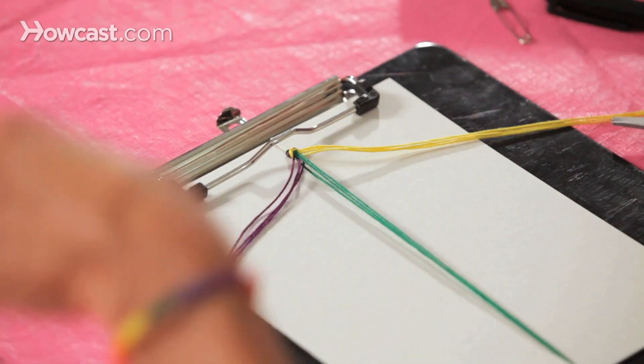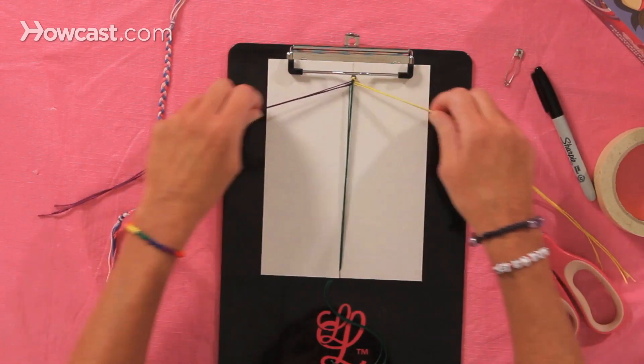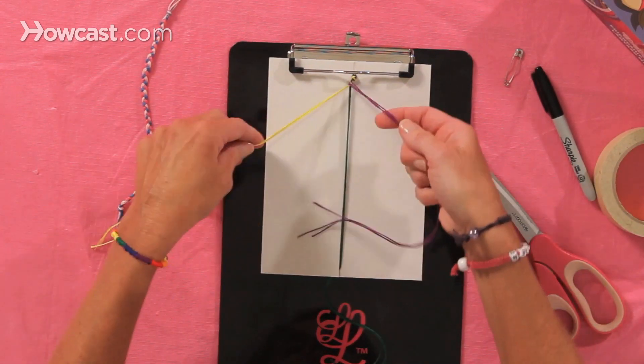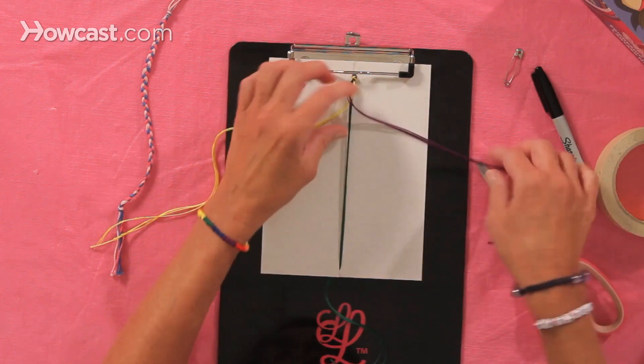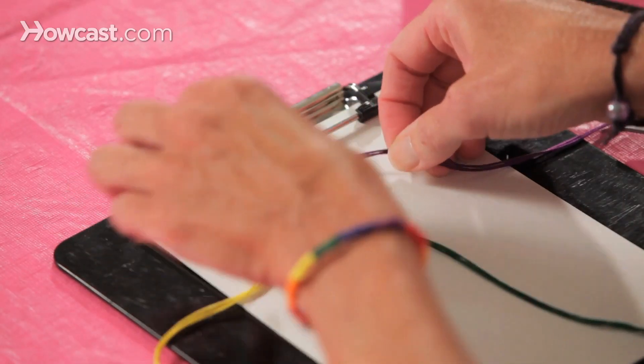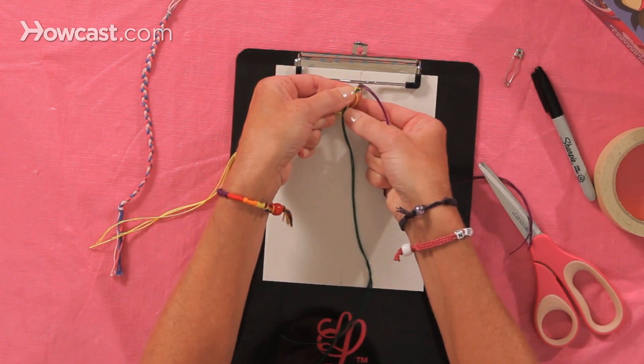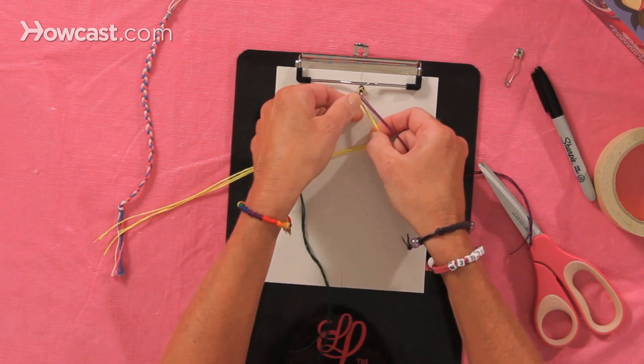So you're treating these three separate strings of color as if it was one string. So you take your first one, and you bring it over the top, and you crisscross the left on top of that one. And now you just continue to bring your colors one on top of each other as you're making your braid.